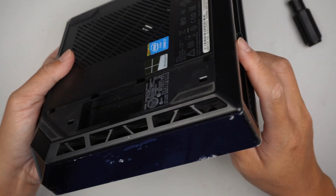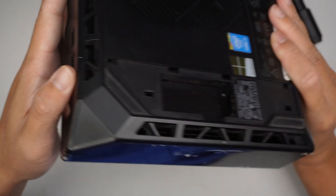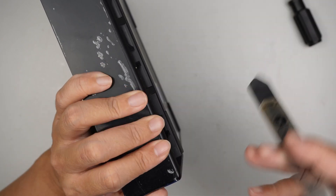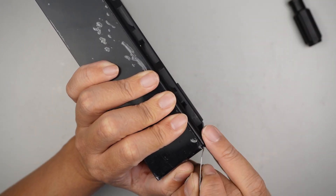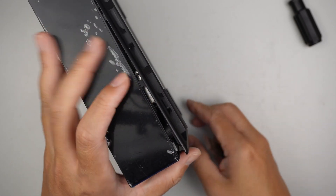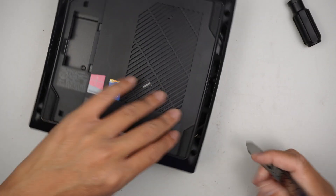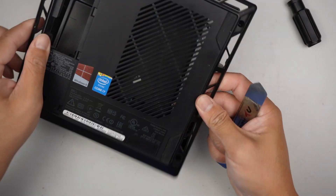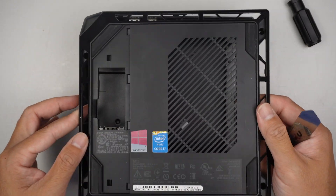After four screws are removed, pry it open on the side and remove the entire back cover straight up.